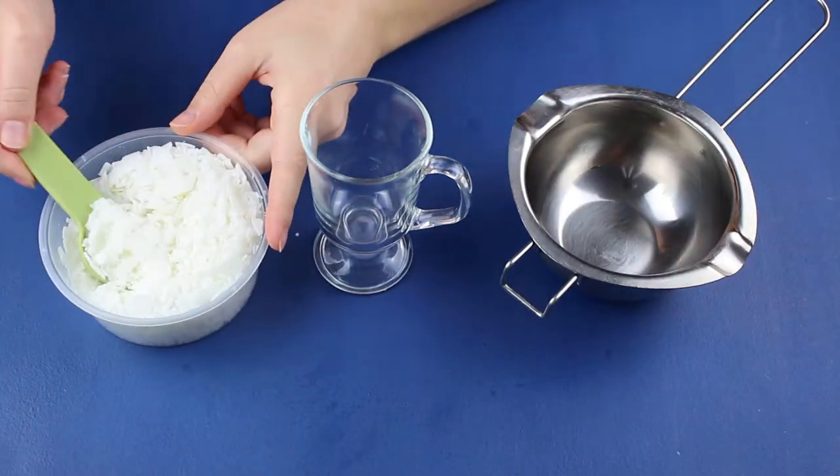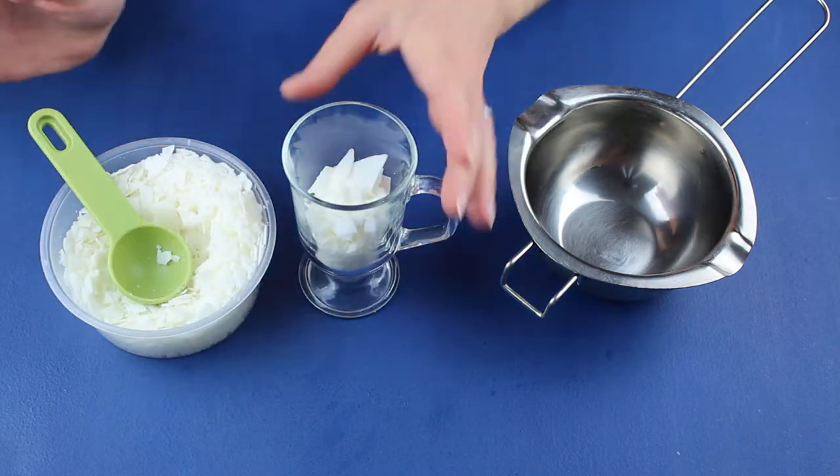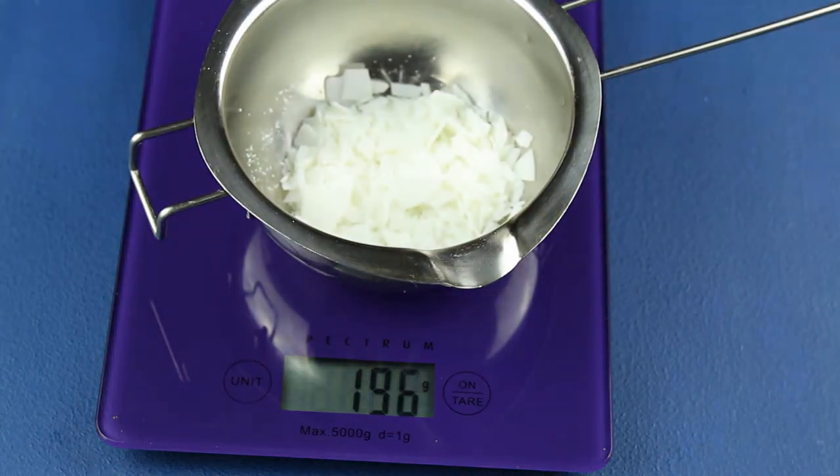I filled up the glass with wax twice as high as I wanted the first layer to be. Whenever I use this method, I weigh the wax afterwards. I know my pot weighs 170g, so I measured out my fragrance oil accordingly.